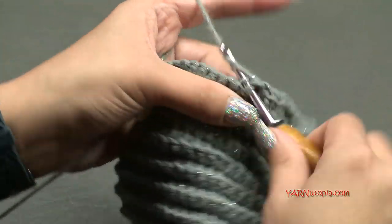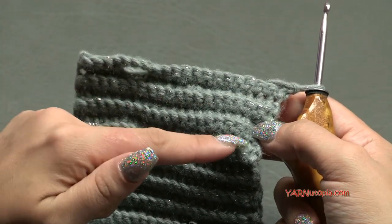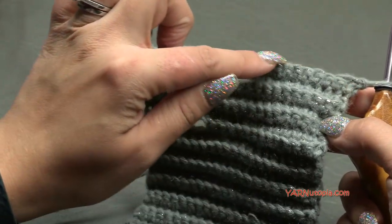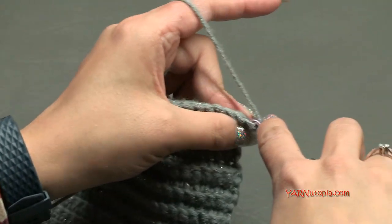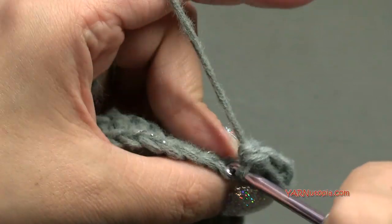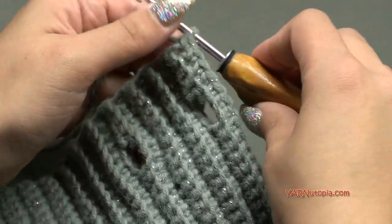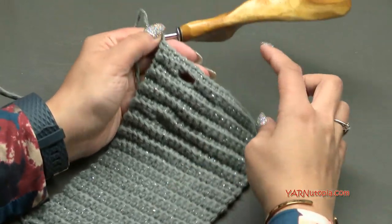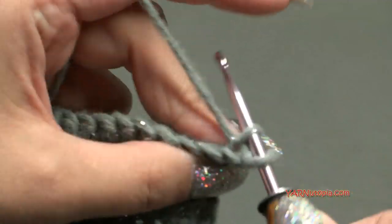For row 33, chain one, turn your work around - repeat row 27. Single crochet across, working into each of those chains and the last four stitches, always in the back loop only to keep the ribbing effect. Then for rows 34 to 54, we just single crochet across, chain one, turn, and single crochet across in back loops only.